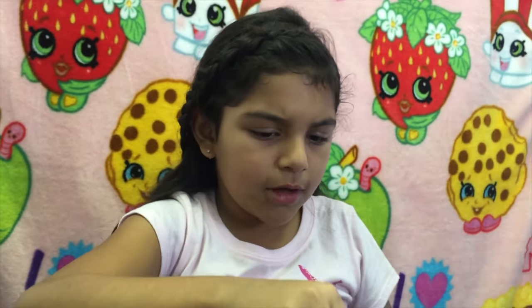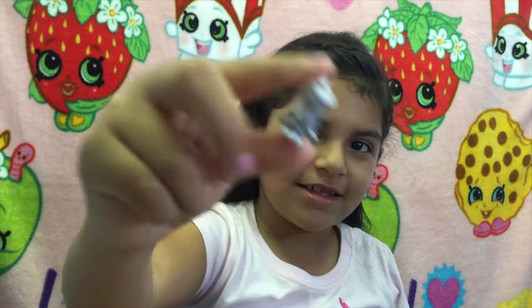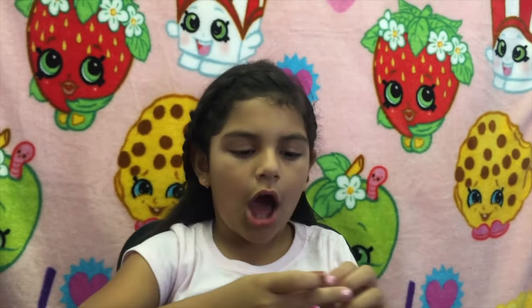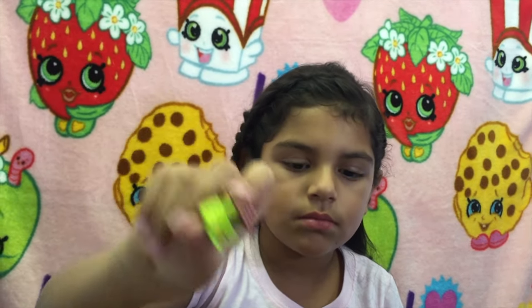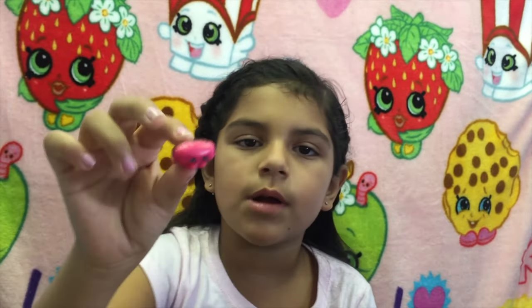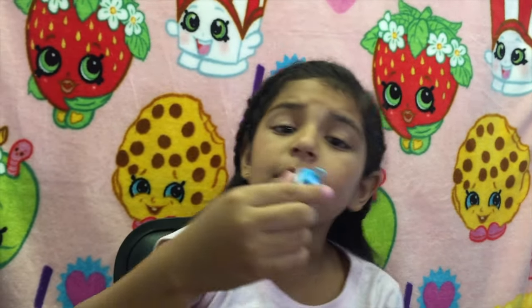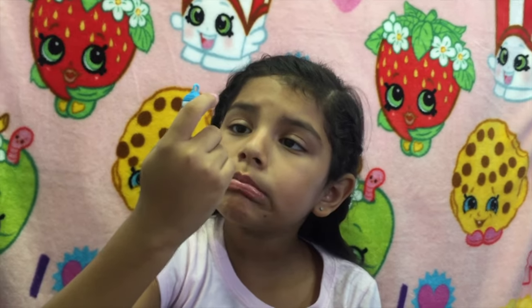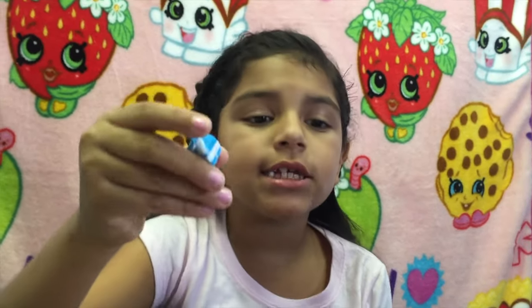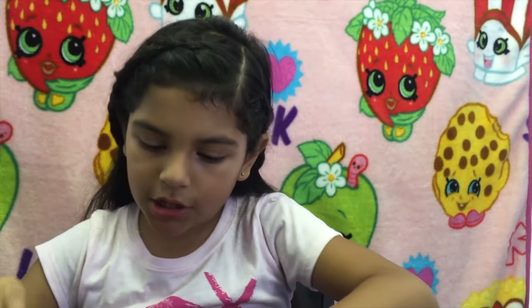Duplicate. Oh, I don't have this one yet - perfect! Next one - oh, I don't have the green one yet, I only have the red one - I don't have this yet - awesome! Next one - oh, I don't have this one, I only have the brown one - perfect! Spilled milk - wait, I don't want to spill milk. I only have the clear one. Here's the other one - give me the trash can. Here's this one.